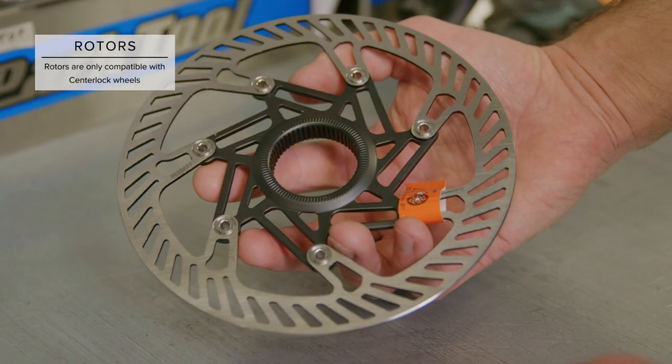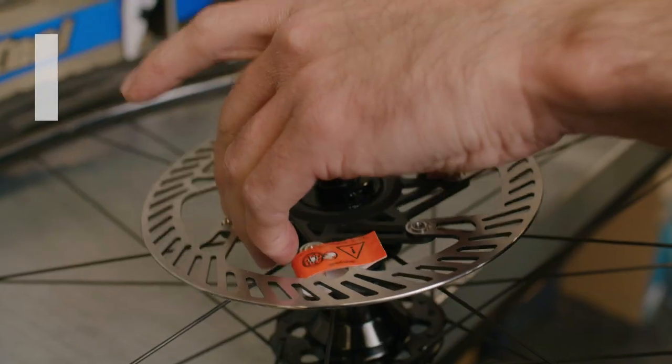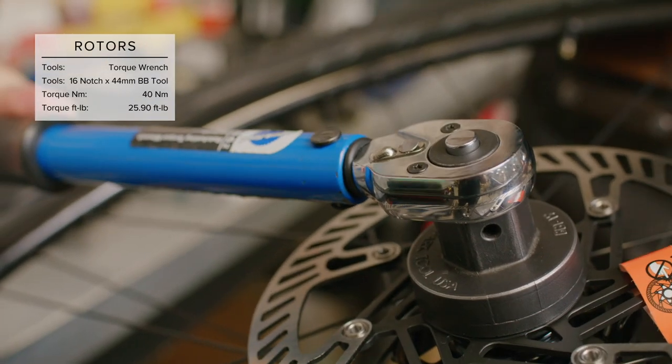Okay, let's dive right in. We'll start with rotors. Apply grease to the center lock splines on the rotor. Once that's done, we'll install the rotors onto the wheels and torque the lock rings to spec.